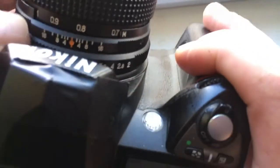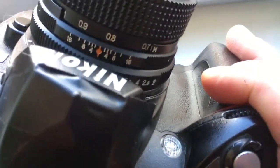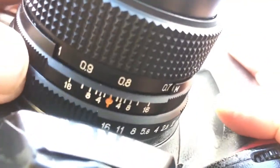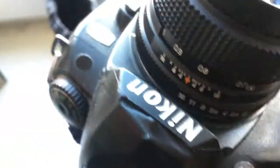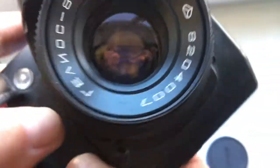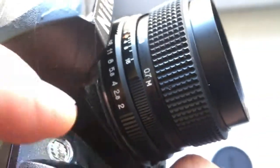When you are shooting with this lens on your camera, aperture range always on 16. This is automatic value of aperture.